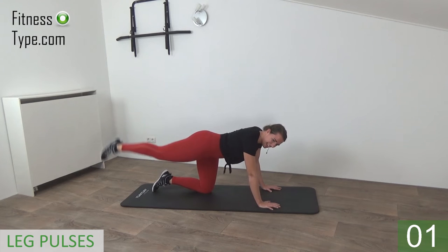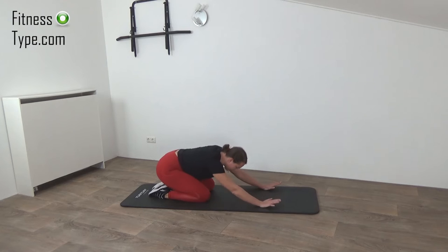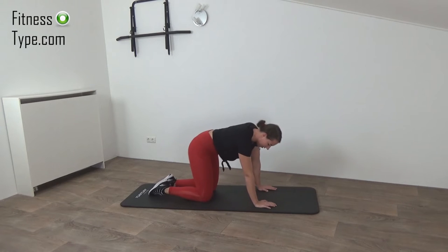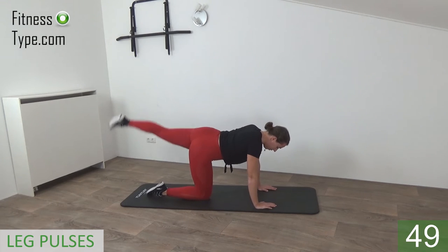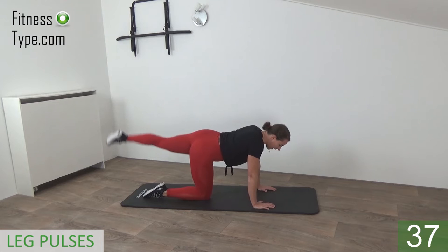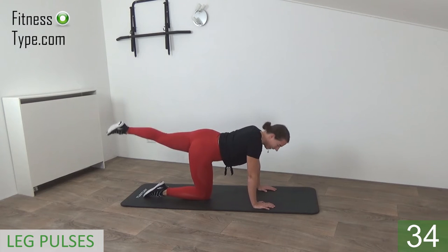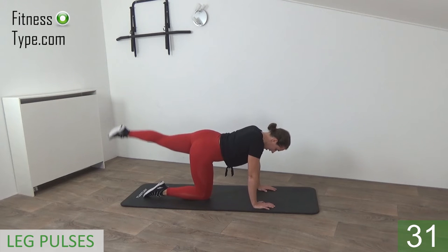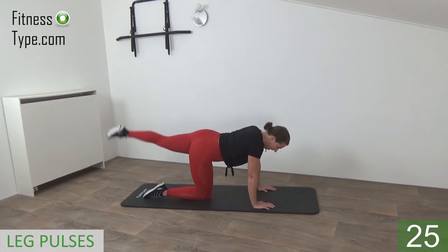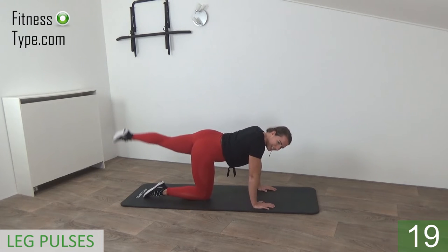That's it, release — sit down, push yourself back for one stretch. Come on up, hands on your shoulders again, and we're going straight into the other leg. Little pulses — come on up, keep your leg up, back straight, belly button in, and just pulse your leg up and down. Just a little — make those pulses up and down. Don't lower your leg down, keep it up, just pulse up and squeeze your glutes.